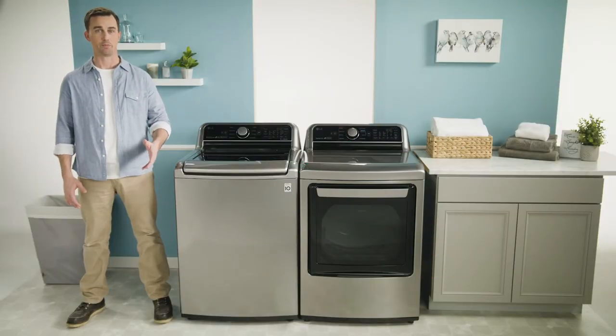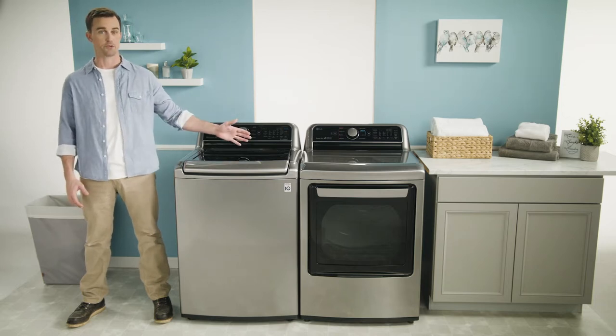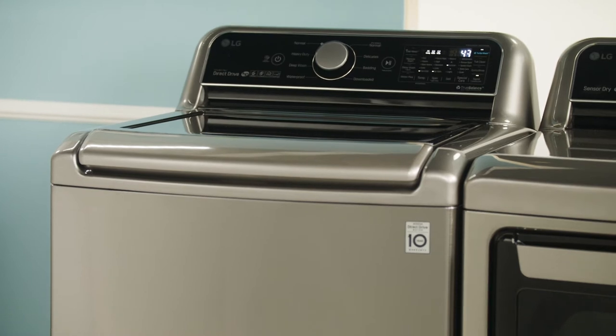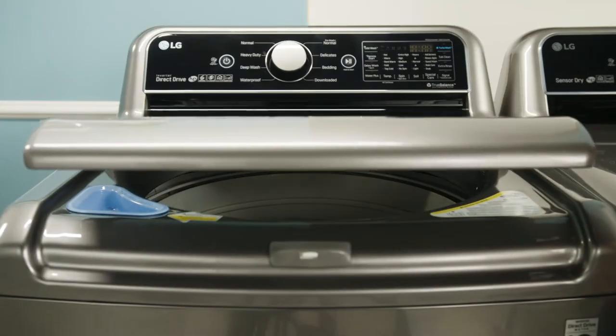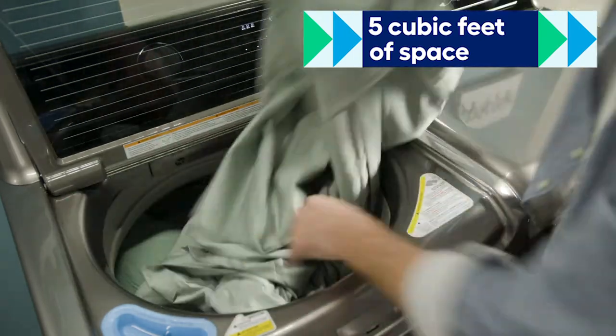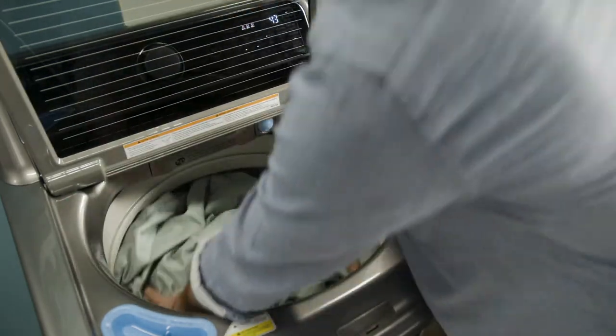Spring cleaning can take on a whole new meaning when you have the LG Laundry Pair washer and dryer. The LG Turbo Wash 3D has the largest capacity of any top load washer in its class. At five cubic feet, it can fit a comforter and a full set of king-size bedding in one load.